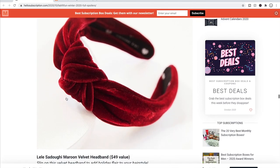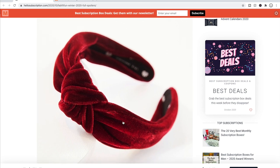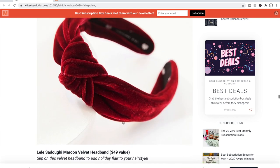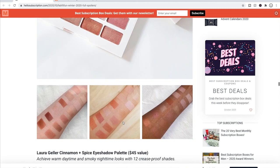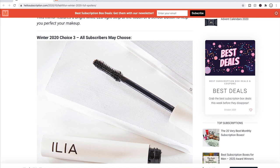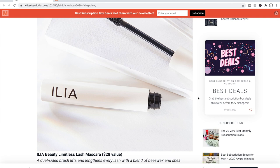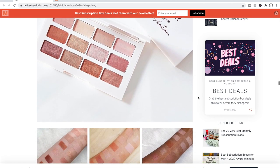There's also the Lily Sudugi Maroon Velvet Headband, which is really cute — she has a bunch of headbands like this. I'm not sure I'd go for it though because I have an unusually large head and I tend to get headaches from headbands. So for choice number three, I will choose the Ilia Limitless Lash Mascara. The other options are the Laura Geller Cinnamon and Spice Eyeshadow Palette, the Dr. Brandt Pore Purifying Cleanser, the Dr. Brandt Pore Dermabrasion, and the Lily Sudugi headband.